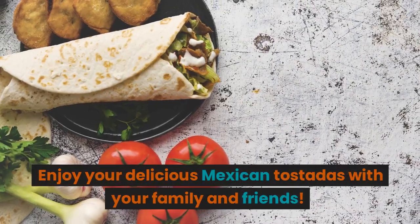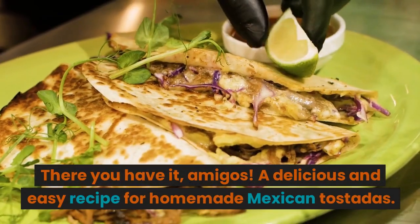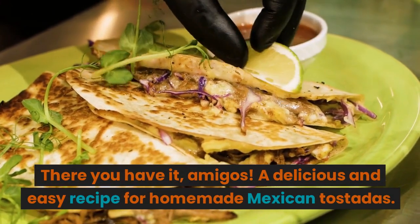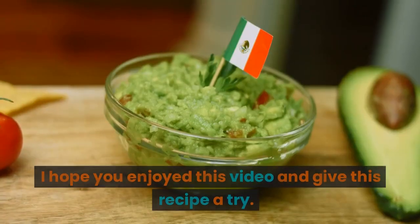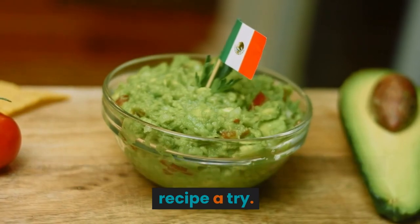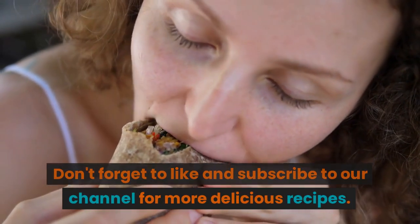Enjoy your delicious Mexican tostadas with your family and friends. There you have it, amigos — a delicious and easy recipe for homemade Mexican tostadas. I hope you enjoyed this video and give this recipe a try. Don't forget to like and subscribe to our channel for more delicious recipes.